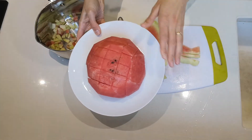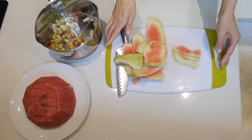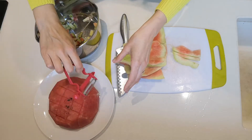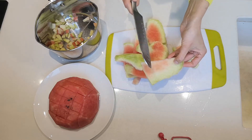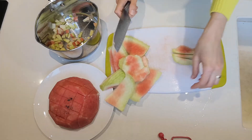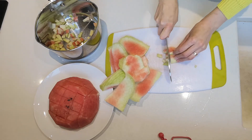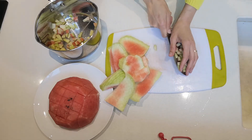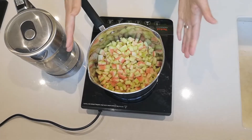I've peeled the watermelon here, as you can see. I used a peeler to remove the green layer off the watermelon, and then I've sliced the rind off. Now I'm slicing it into small pieces — little squares like that — and putting them into my pot.